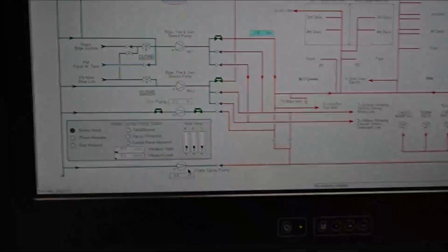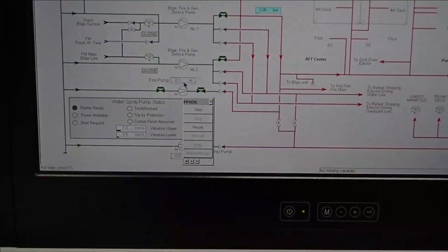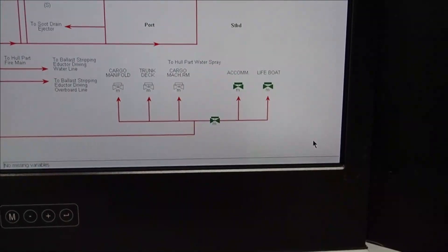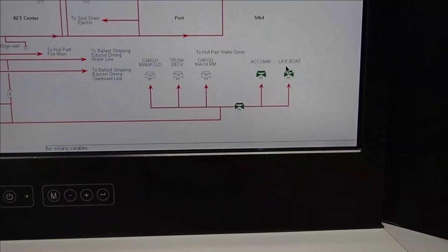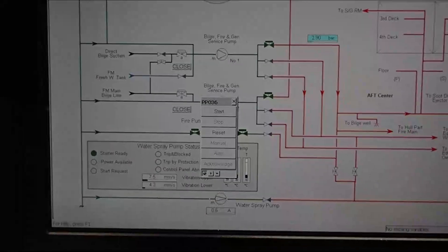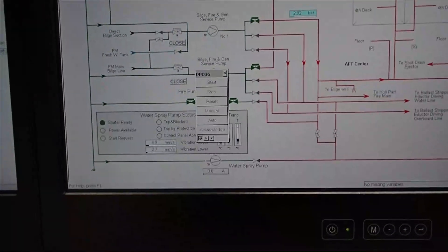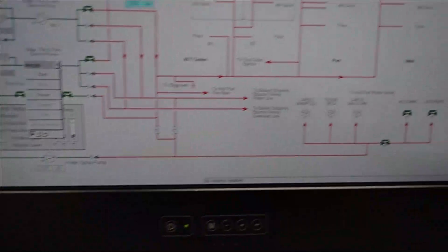The water spray pump is located here. If you need to start it, you go right here and click it. You need to make sure that you've got at least two points of discharge for the operation. You select where you want to discharge the water — you have the lifeboat, the accommodation, the cargo machinery room, the trunk deck, and the cargo manifold. The discharge pressure is about nine bars and the rate is about 1,400 to 1,700 cubic meters of seawater discharged on board the vessel.